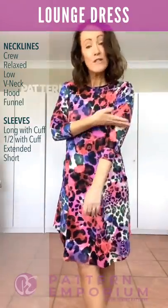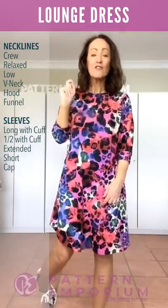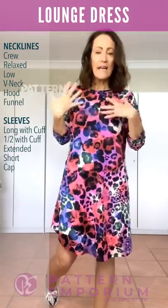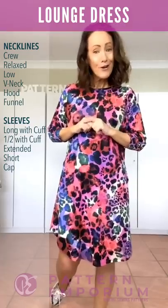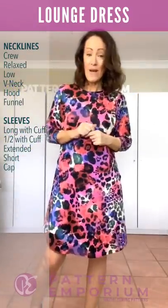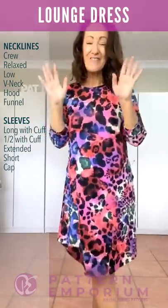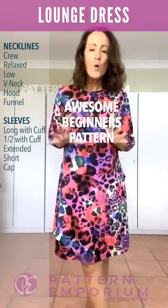Then there is the short sleeve — that's a long short sleeve above the elbow, no cuff. And then we have the cutest little cap sleeve, really easy and simple, which makes a fantastic beach cover-up dress in swim fabric. All of the sleeves are with this gorgeously easy batwing silhouette — there's no armhole to put in, it is all cut in one piece, super easy, really fast to sew, and if you're a beginner it is an awesome beginner's pattern.